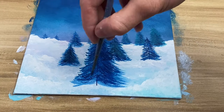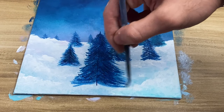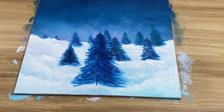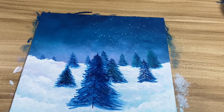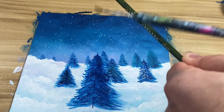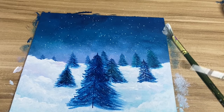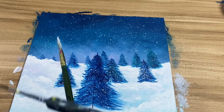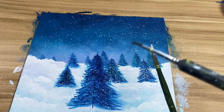The fun part is you get to choose how many trees you want — it really doesn't matter. I made a couple but you can make more or less. Now we're moving on to the stars: I'm taking a brush with a lot of white and a bit of water, then hitting it with another brush so drops fall down. I'm also putting a lot on the trees to make it look like a really snowy day.